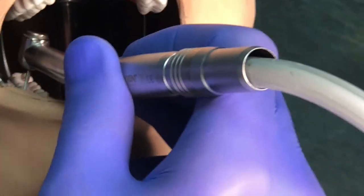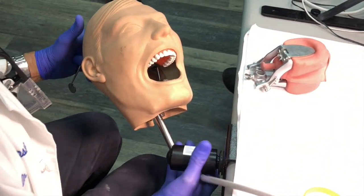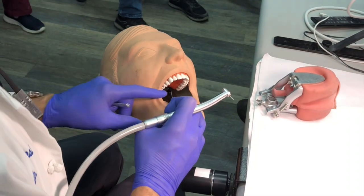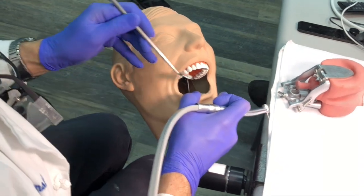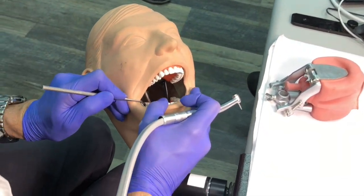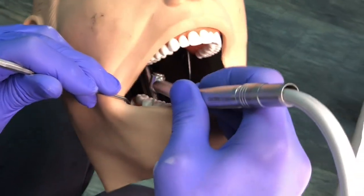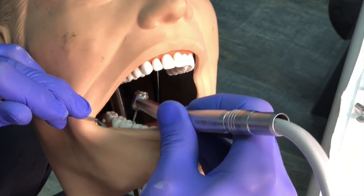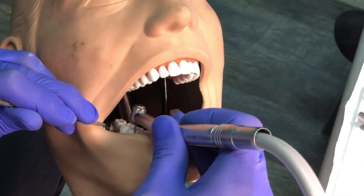Once I have as much lingual view as I can get, I can move to the nine o'clock position. Have the patient tip just 30 degrees — not 45, just a little bit — and you have a significant advantage. Now I retract with the mirror, use the handpiece with a finger rest, and do the buccal and interproximal using direct vision. It's amazing — I can access the second molar and even the third molar like this.